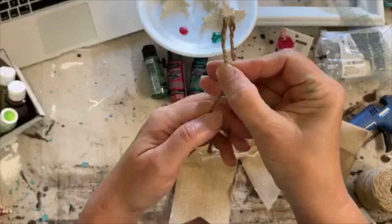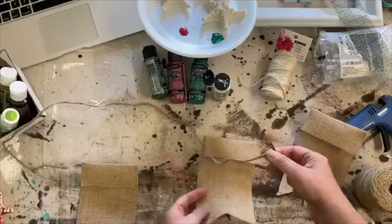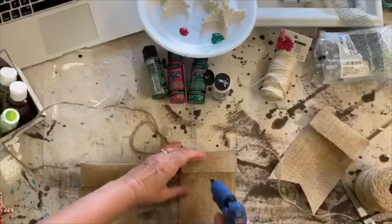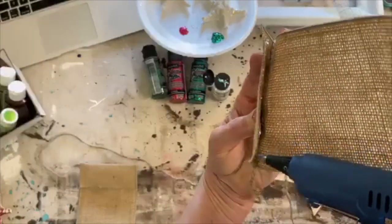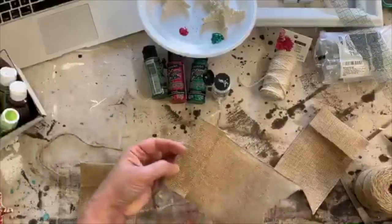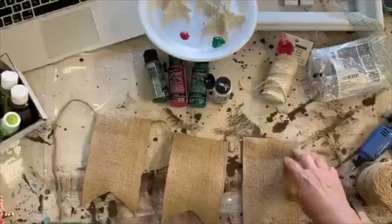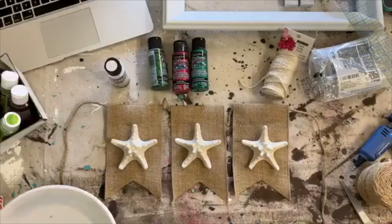Since I have three, I'm going to find the center of my string. I'm hoping I'm not getting blue paint all over this. I'm going to squirt a line of glue in there and push it down with something other than my finger. That held on pretty good. The wire is just naturally bending because it's been on that roll so long. Now I'm going to glue the starfish on.